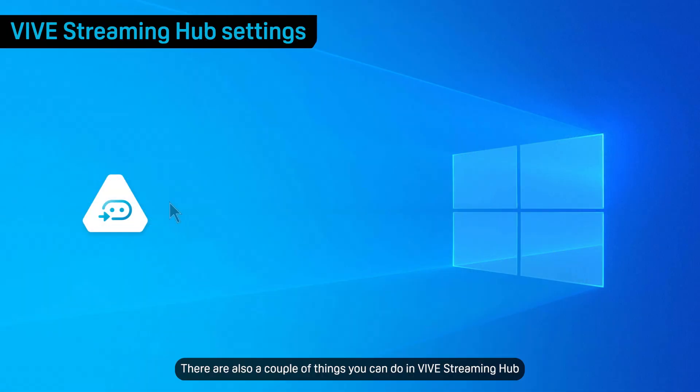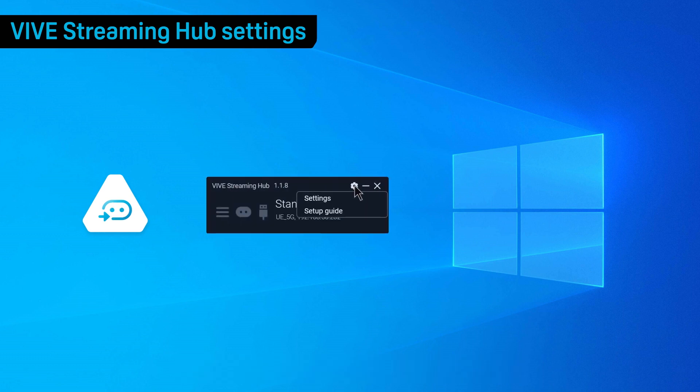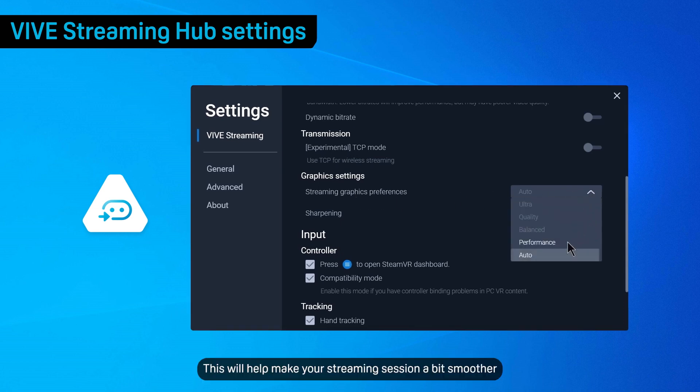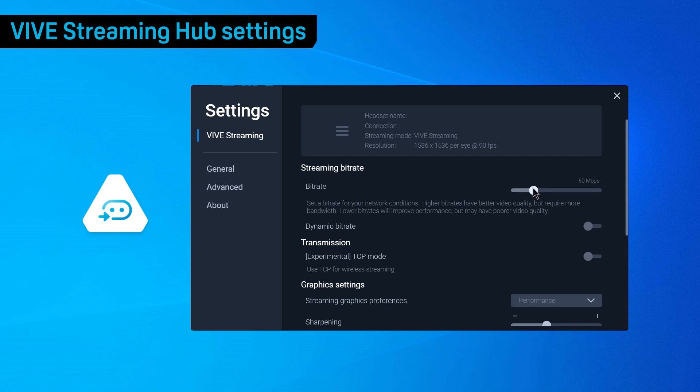There are also a couple of things you can do in Vive Streaming Hub if you encounter performance hiccups. Set streaming graphic preferences to Performance — this will help make your streaming session a bit smoother. The streaming bitrate of your VR session may be too high for your network's bandwidth, so lower the bitrate and enable Dynamic Bitrate.